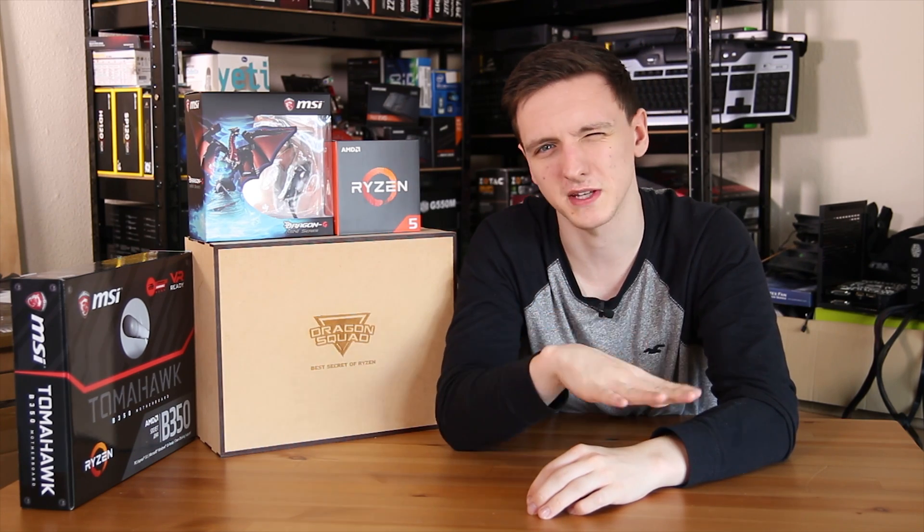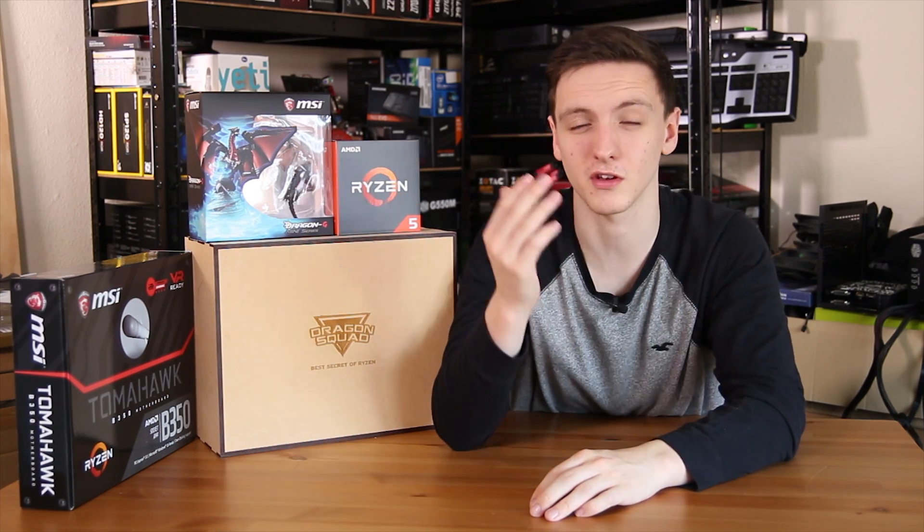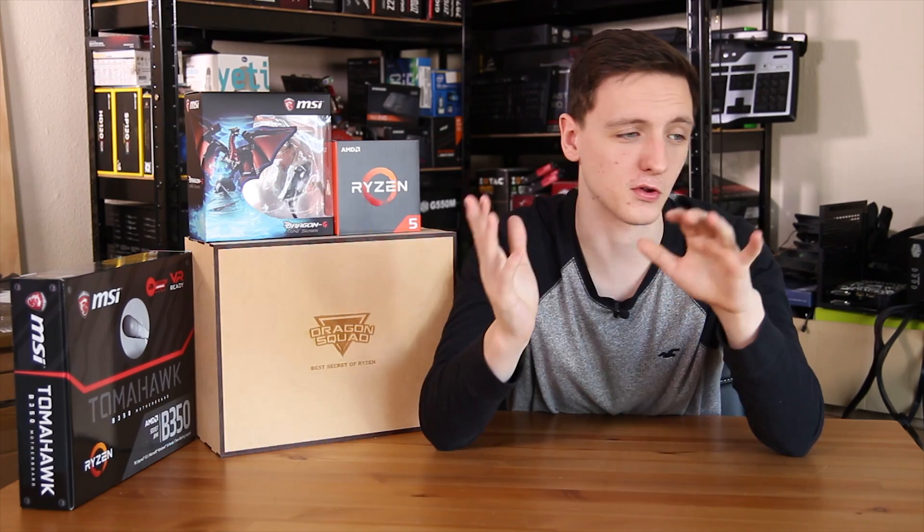This is a fantastic chip at a really brilliant price — around £240 / $240 at time of filming — competing very well with the 7600K. You're getting three times more threads and an extra two cores, making it excellent for multimedia workloads like video editing, game development, and 3D modeling, while still being great for gaming. Paired with something like the MSI B350 Tomahawk at around £100 / $100, it's a really impressive overall package — leaving more budget for a better GPU.